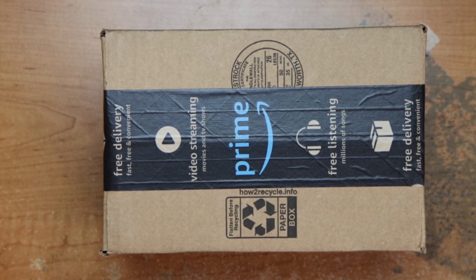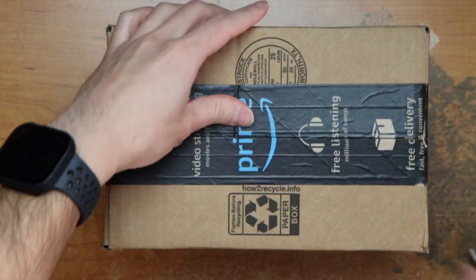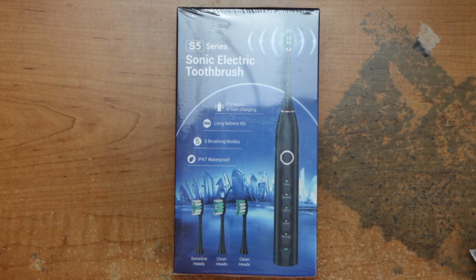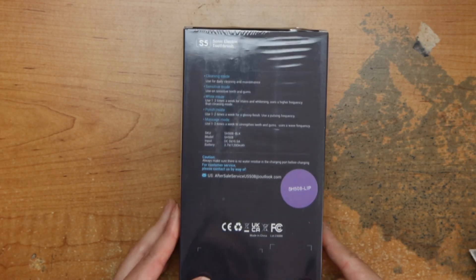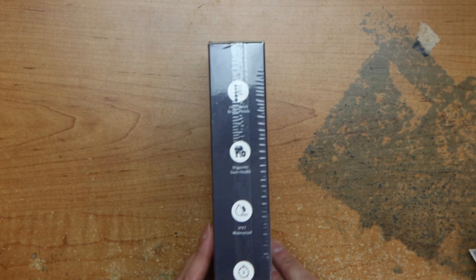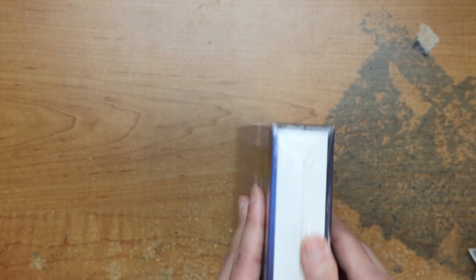Hey guys, this is Robert and here's a package, so let's open it up and see what's inside. We have a sonic electric toothbrush — 2.5 hours fast charging, long battery life, 5 brush modes, IPX7 waterproof, and different brush heads. Here's some information on the clean modes, benefits, timers, waterproof rating, fast charging, and long battery life. Let's open it up.